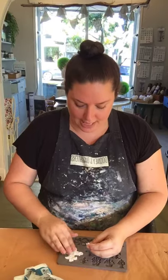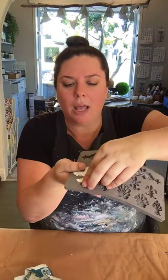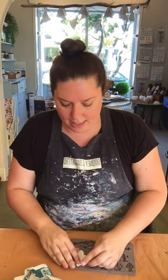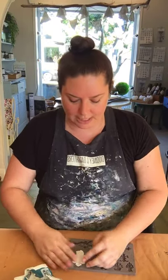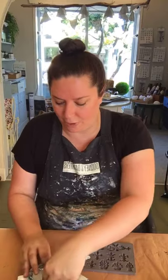So just keep putting it in, making sure you're getting it into all the edges — right out to the sides. And you want to keep the back of it reasonably flat, because obviously that makes it flatter when it's on your piece of furniture.